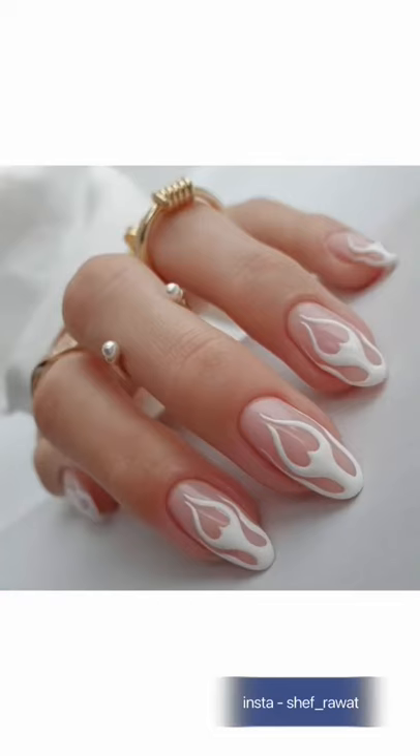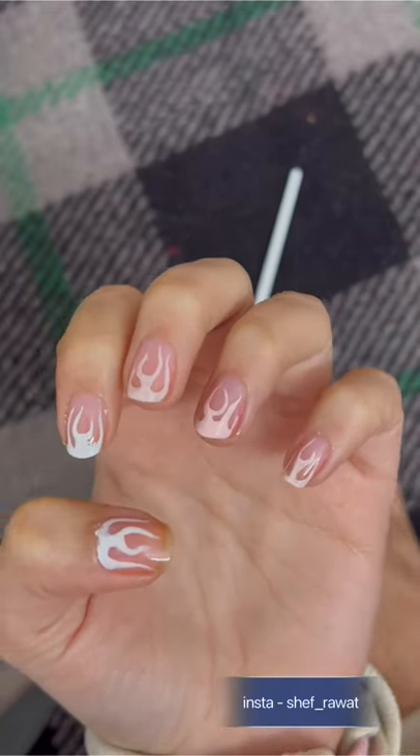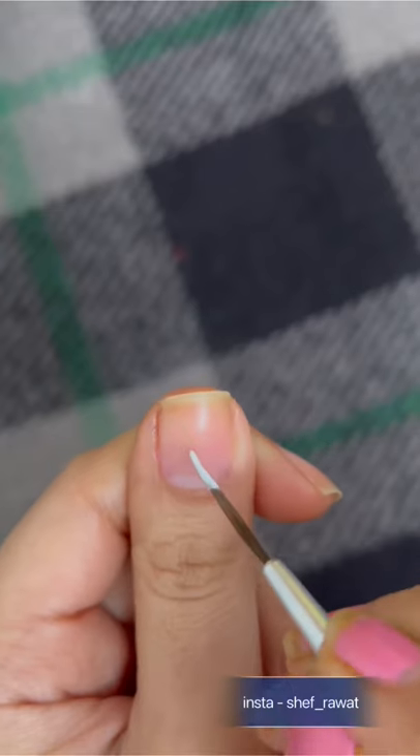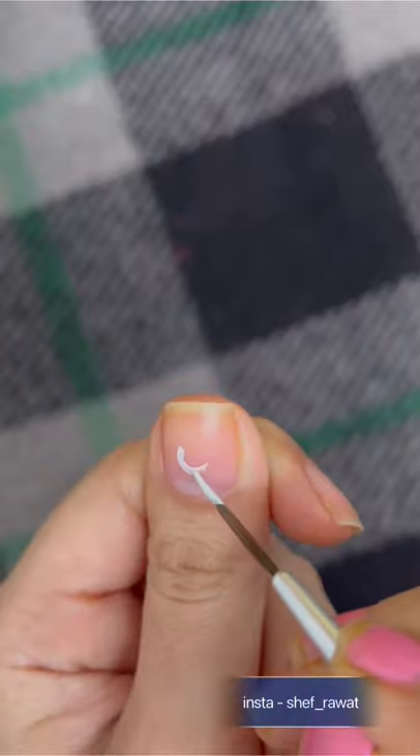These nails are all over the internet so I created them — easy and inexpensive. Let's start with removing the paint. All you need is a white paint and a brush. You're gonna start with creating a U right at the center of the nail.